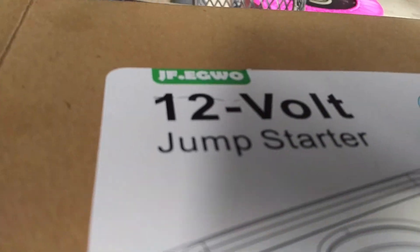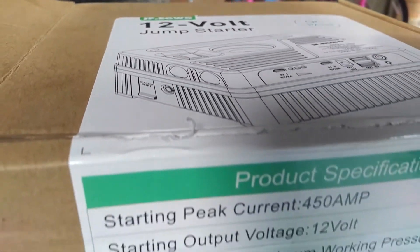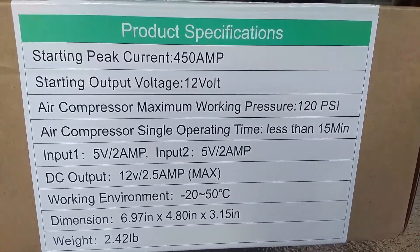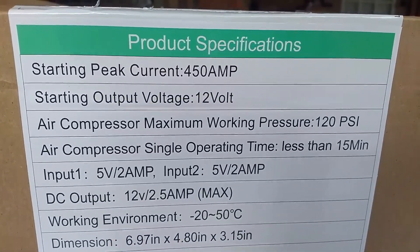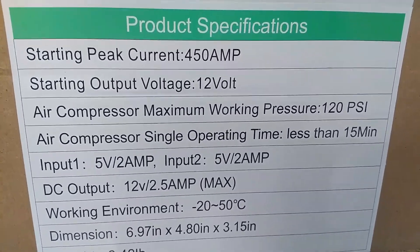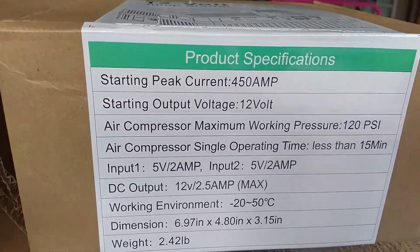The JF Egwo, or EGWO, 12-volt jump starter — for all of my fellow nerds, here are the product specifications. You have a starting peak current of 450 amps and a starting output voltage of 12 volts, along with some more specs. The average person doesn't necessarily care about all of those details.